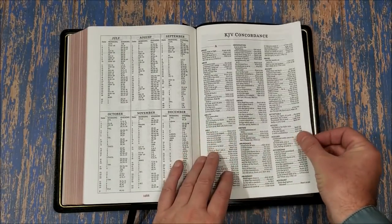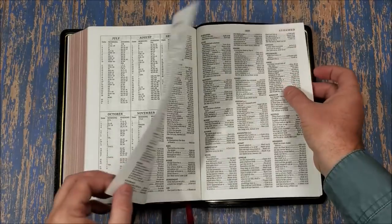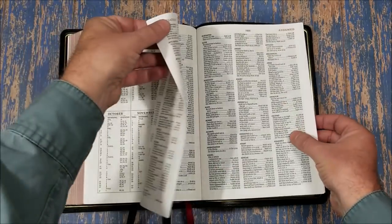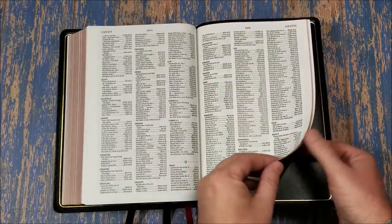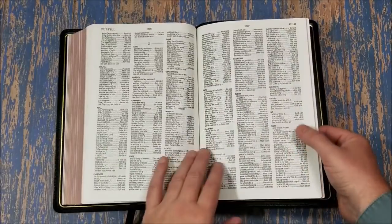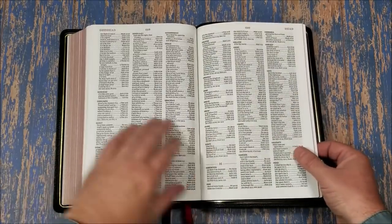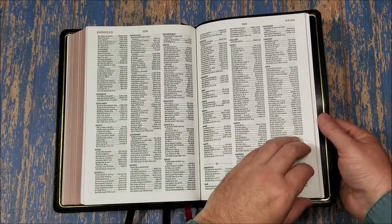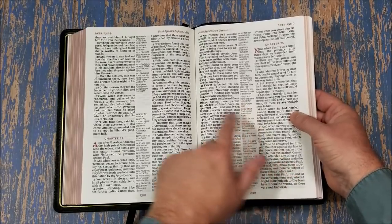Really nice. And then a King James concordance — pretty neat concordance. I don't think it has names like Aaron or anything like that, but it does have a lot in it. For 'God' I'm remembering correctly it's something like 54 entries, which isn't bad at all. We have Godhead, Godliness, Godly — a pretty decent amount of references. Three columns. Easy to see, easy to read. Everything in this is easy to see and read for me. I don't even use my glasses to read this.